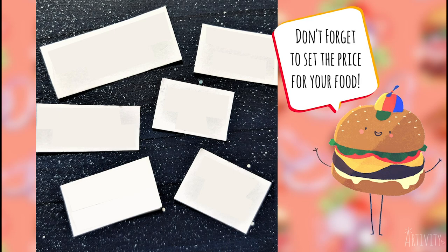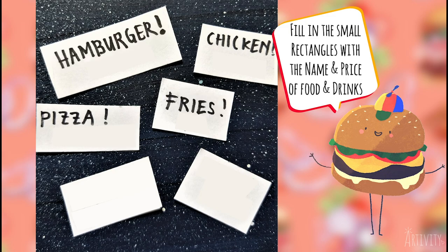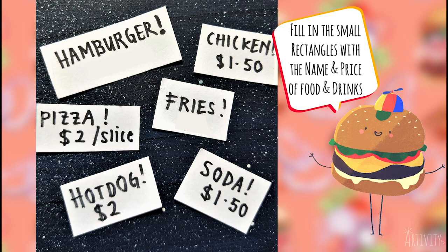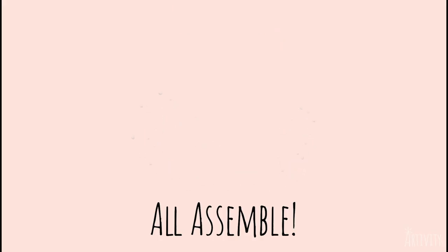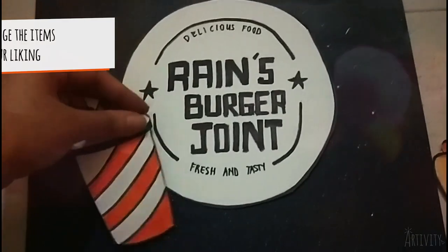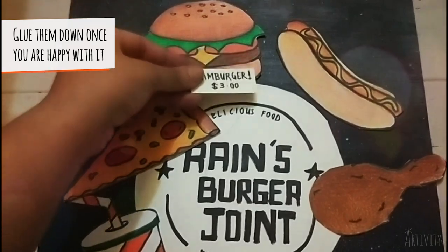Now for the final element: price tags. Fill in the tiny prepared rectangular pieces with your food item names, such as hamburger, hot dog, and soda, and add in the cost of these items. Remember to set the price reasonably. Finalize the arrangement of your logo, food items, and price tags. Items may overlap the logo as long as the words can still be seen.